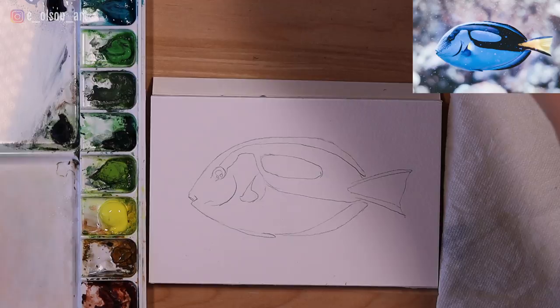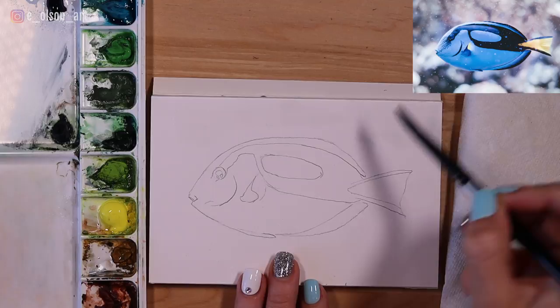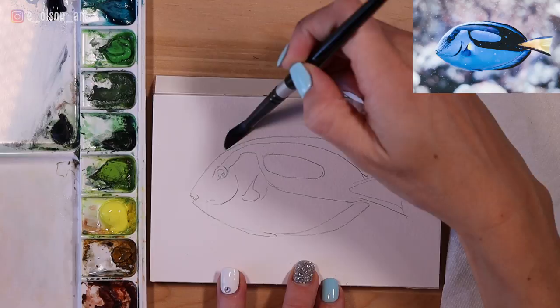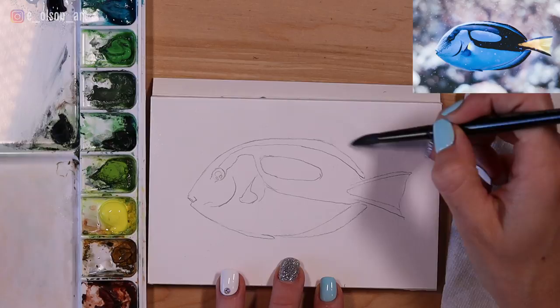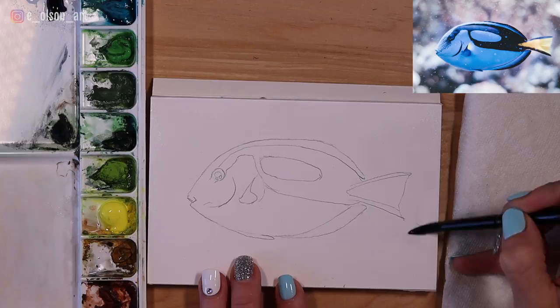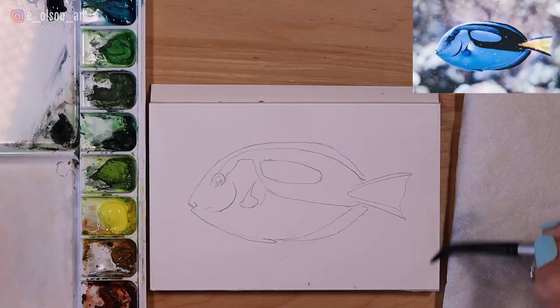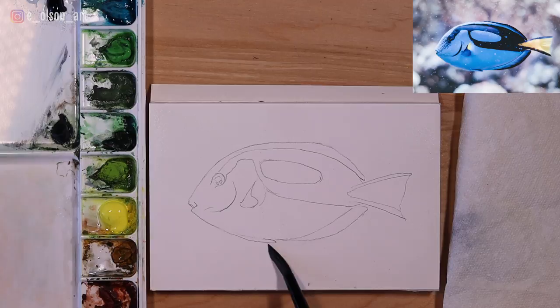I've dipped my Silver Black Velvet size eight round brush in clean water and I'm running the water all over the background with my brush, just painting around the fish for now. We're going to start with the background and try to use our chosen colors to create that blurry look, almost like a photograph that's blurred out. The colors I've chosen closely mirror what I see in the photograph. I chose Moonglow for the background because I love how this color looks when activated by water — it's actually a combination of three different pigments: a green or teal color, gray, and a red color. It's a very complex color and does amazing things with water.